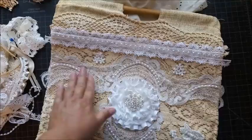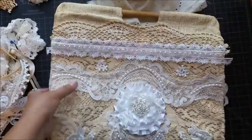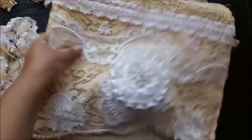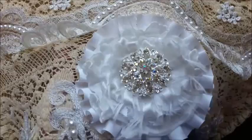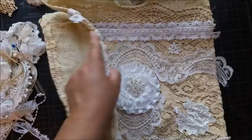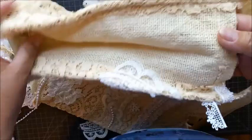I fixed my flower — I actually made it larger by adding a piece of beautiful lace behind it. It's more like a satiny lace. I have that beautiful bling, and I added some pearls at the bottom.